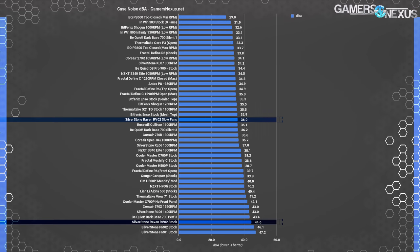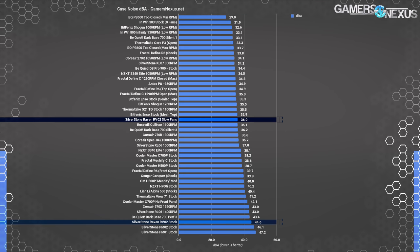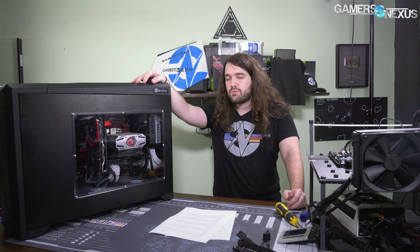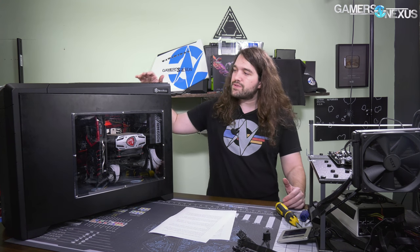For noise, 44.6 dBA doesn't make the RV02 the loudest case we've tested — thanks to our recent PM01 and PM02 tests — but it's close. The Raven 02's saving grace is the inverted layout, which allows the front panel to be completely sealed while maintaining the same level of airflow as the PM01. Switching the fan controllers to low reduced dBA to 36 — a huge reduction that's more than worth the relatively small temperature increase. Unfortunately the fan controllers are under the top panel and inaccessible from the outside, so they can't be adjusted on the fly.